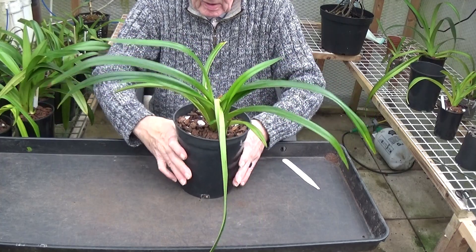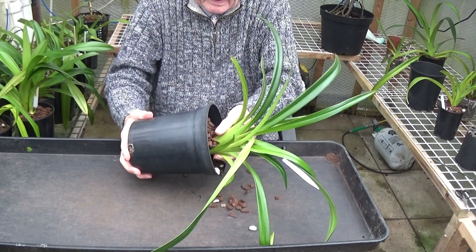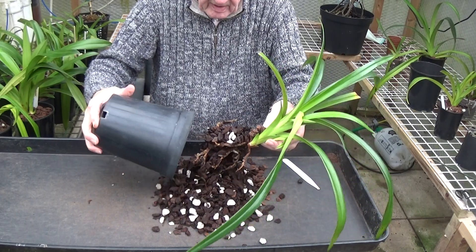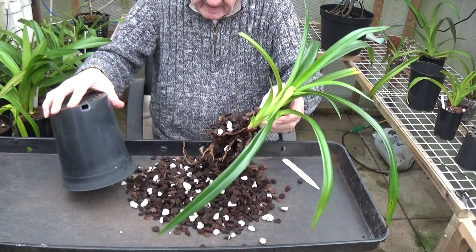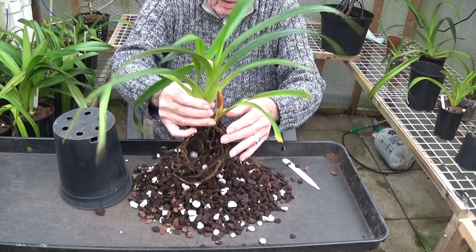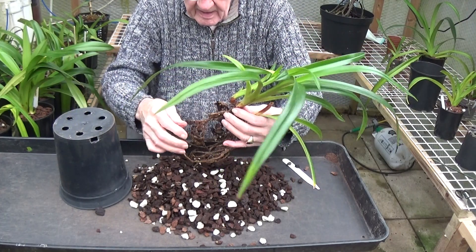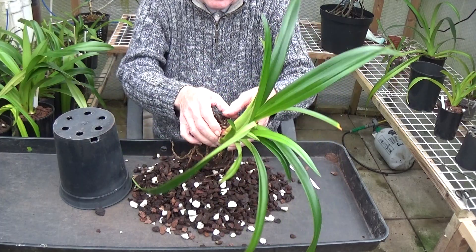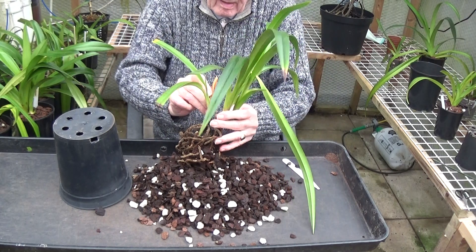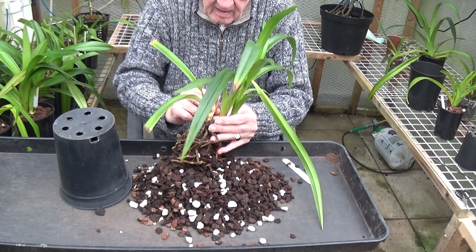It looks like I'm going to have to do them all. These roots don't look too bad though, and the media looks okay. So why is that new growth looking bad? I don't know. What should we do? We should just check this off — peel it off.